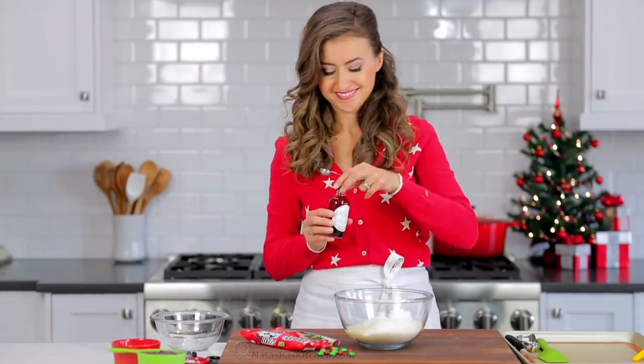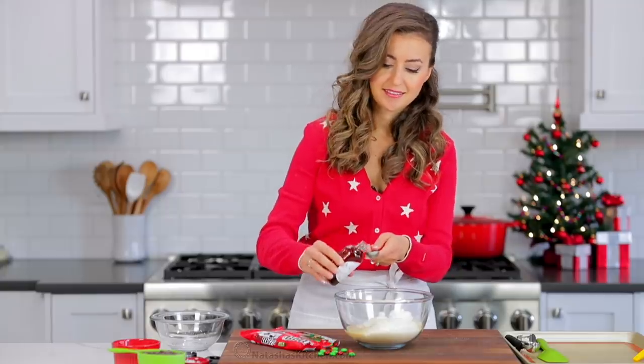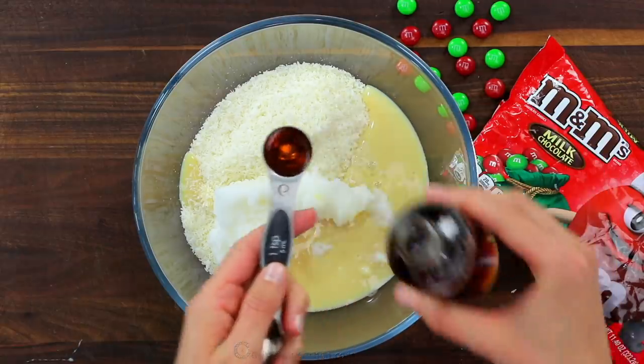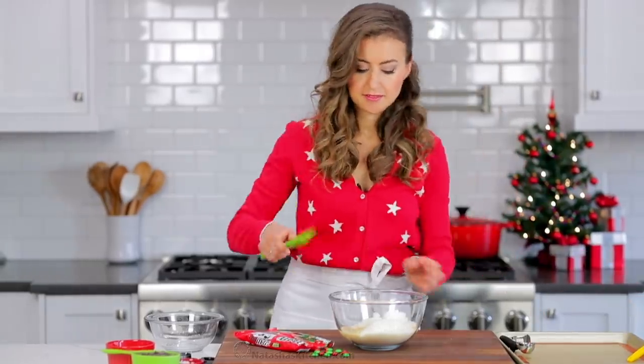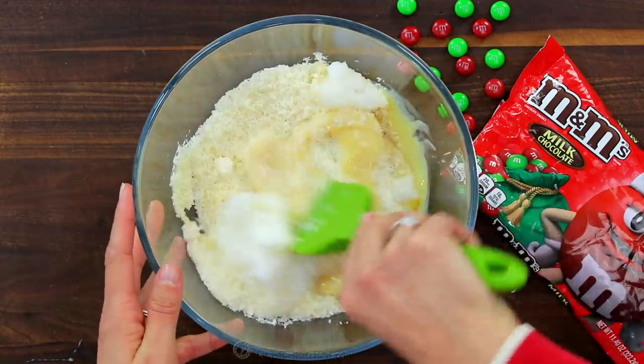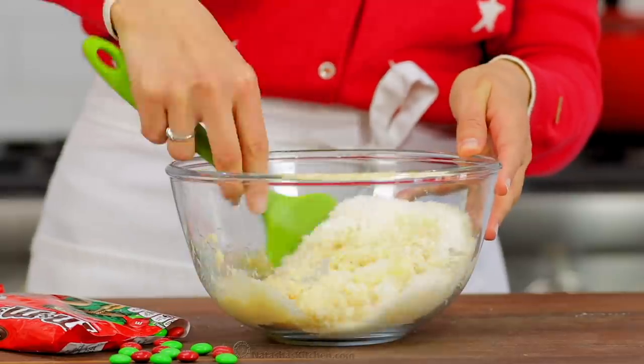Also add one teaspoon of vanilla extract — we're using our homemade extract, which is just two ingredients, and I will link to it in the notes. Stir that together until it's well combined and all of the coconut is moistened.